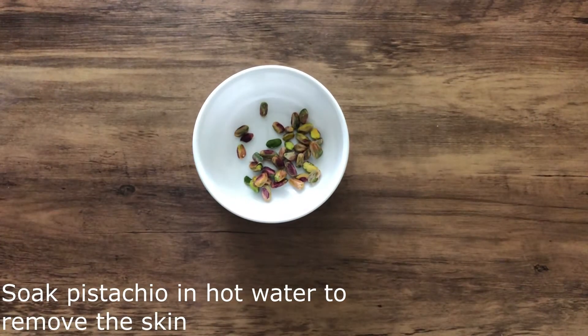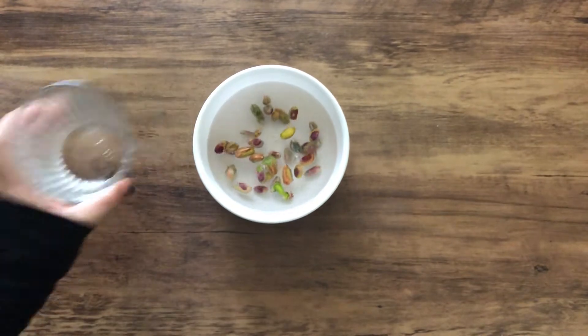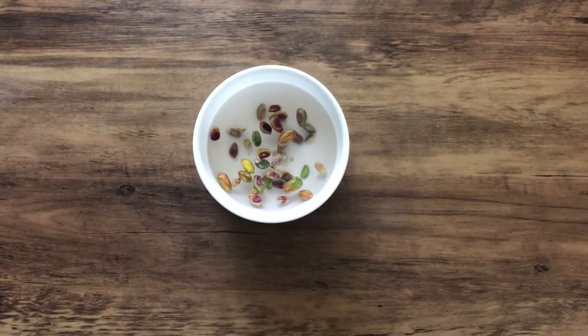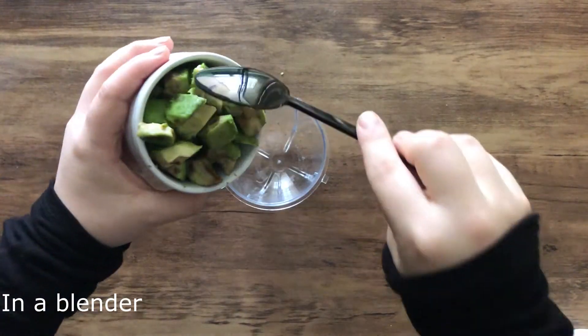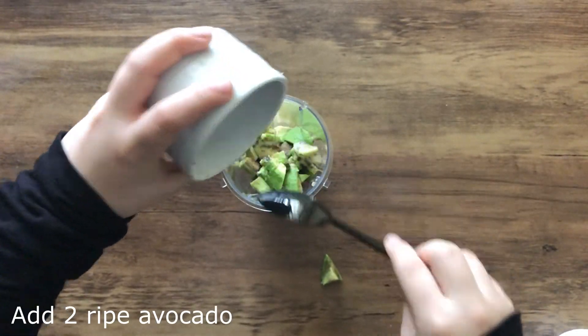I learned this recipe from my neighbor, who gave me the tip of adding pistachios to avocado. As avocado has a tendency to change its color, I would recommend you to make this smoothie just before serving.